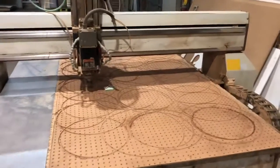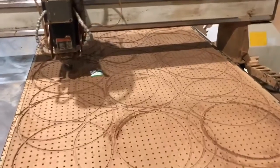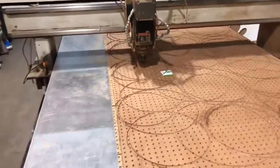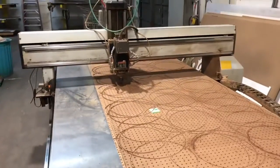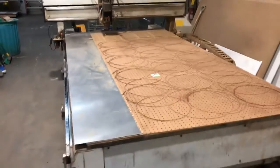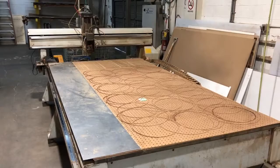Can you turn on the vacuum table too? Vacuum table is running. Thank you for watching our video.